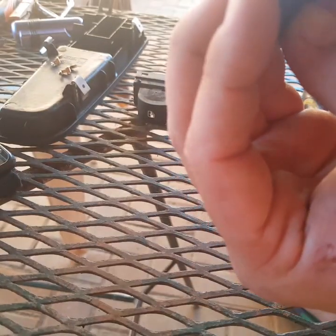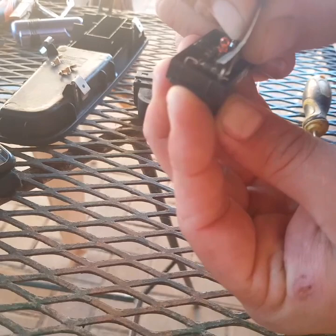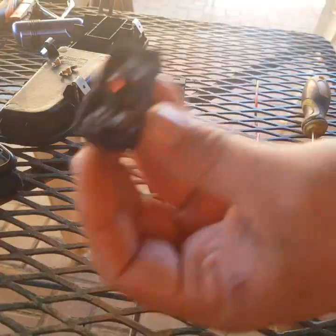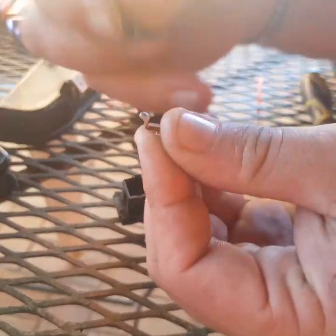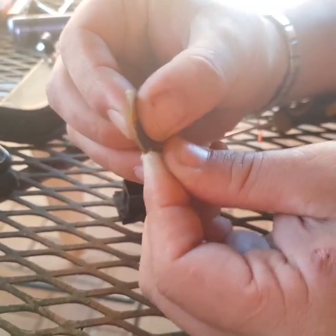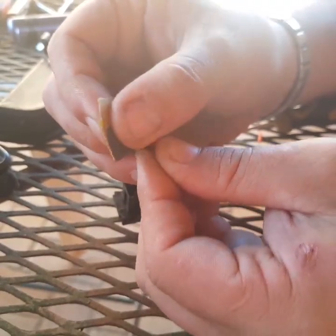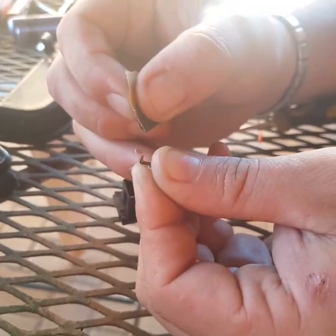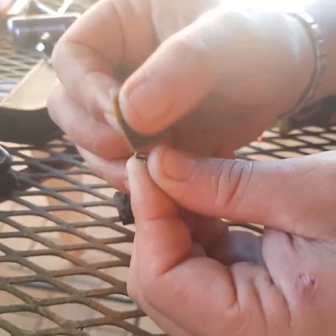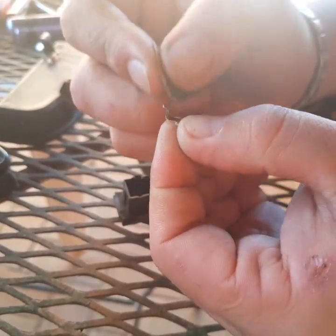Except for that one — that one still has a little bit of icky on it. So we're all clean. Then on these guys I'm just quickly gonna clean off the tips — that's also a little bit dirty — using the same sandpaper, 1200 grit. Just take off all that grime on it, clean it back up so it can make nice contact where it should.